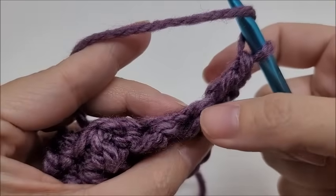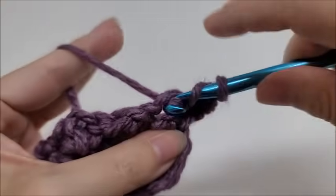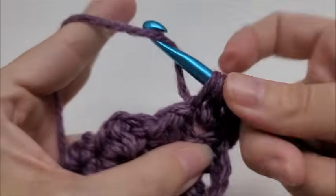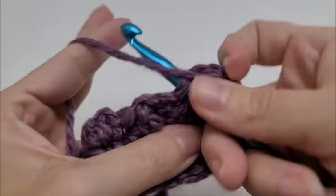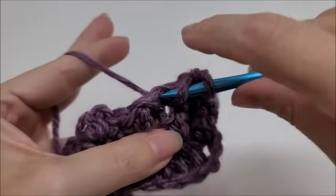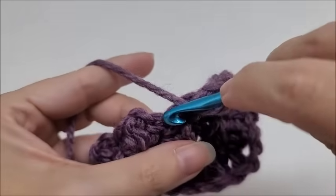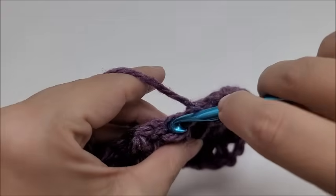We're going to double crochet into the next, which is on top of this little puff. Then double crochet into the slip stitch between the little puffs — that's why it's important to do them rather loosely, so it's easier to get into. Double crochet on top of the next little puff, double crochet into that slip stitch, then double crochet into the next puff. Continue this pattern of double crocheting into every slip stitch and on top of every one of those little puffs from the previous row until you make it to the end.